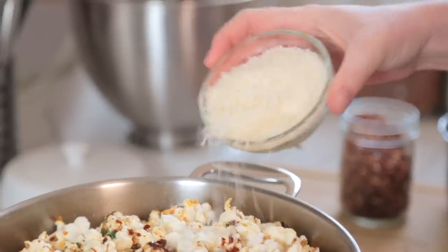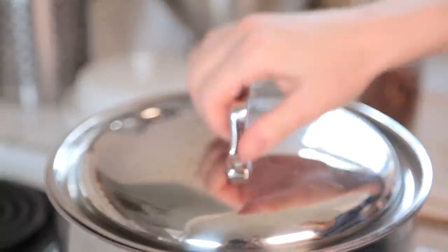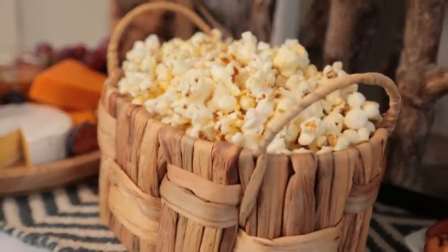Finally, I'm going to add some freshly grated Parmesan, put the lid back on and shake it all up until it's well coated. And there you have it — great popcorn for your guests to snack on all night long.